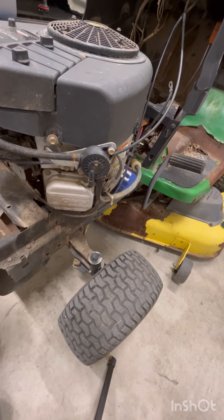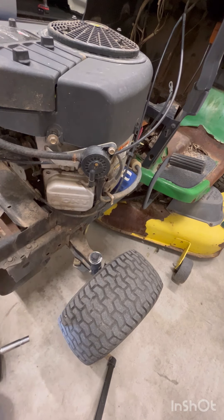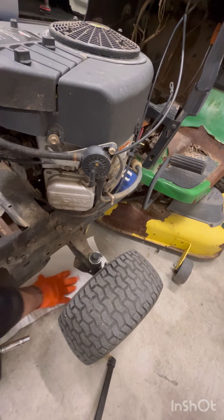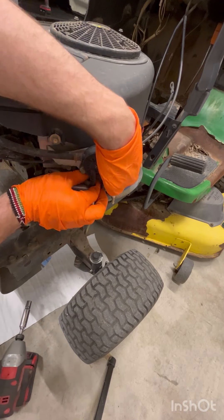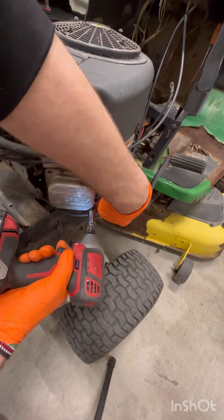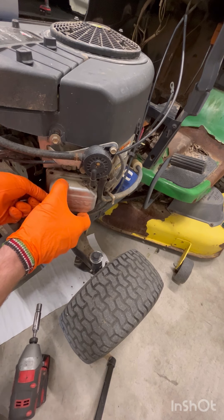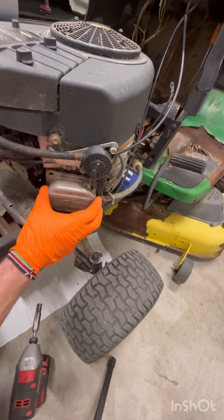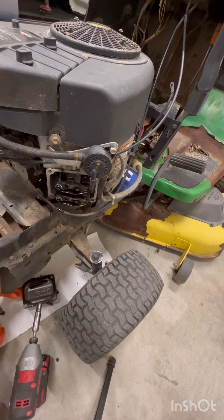Grab your 3/8 drive — there are four bolts. You're looking for the valve covers, there's one on each side. You'll want to grab a paper towel or something to catch the oil that may come out when you remove the cover. Also, you do not want your engine running before you do this, and you do not want it hot. Note: this engine is very old and that breather tube just broke, so if yours is like mine, you're going to have to replace that.